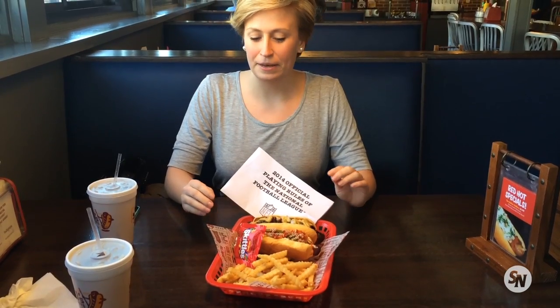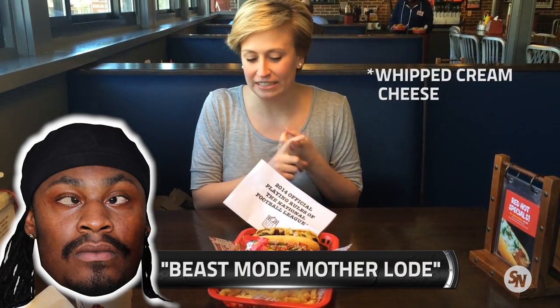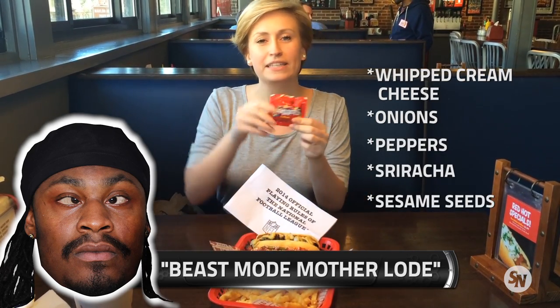And then we have the Beast Mode Mother Load. It has whipped cream cheese, onions, peppers, sriracha, and sesame seeds. And it comes with a side of... I know I'm going to get got, but I'm going to get mine more than I get got, though.